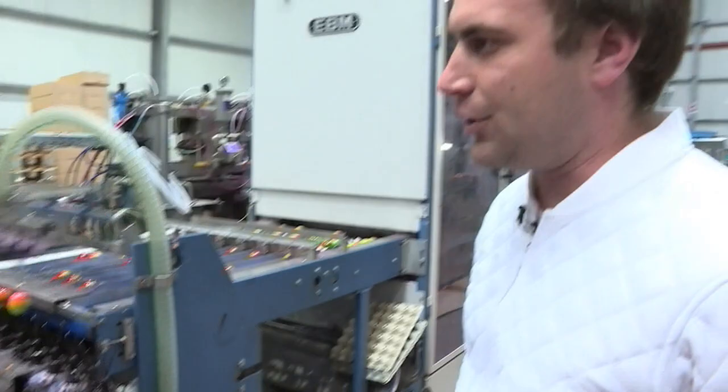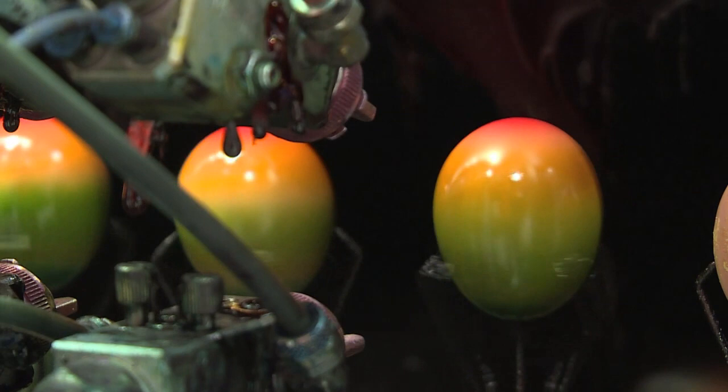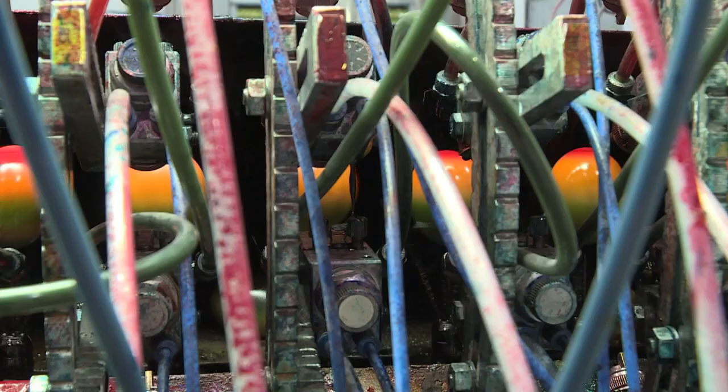This machine has been specially designed to cook and paint eggs. We have three machines, and each machine can cook and paint 10,000 eggs an hour, so altogether that makes 30,000 eggs per hour.